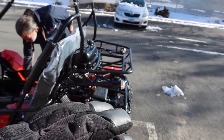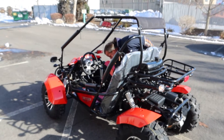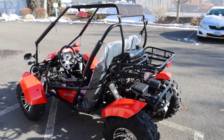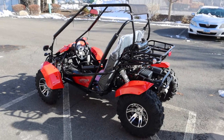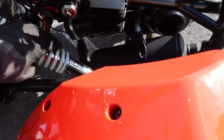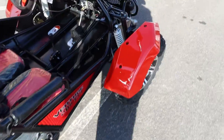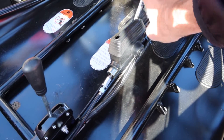EFI just starts right up — perfect for higher elevations, hot weather, cold weather. It doesn't really matter. EFI is great, and a lot of ATV companies in China are transitioning to that, which is fantastic. It also has dampeners on the shocks in the rear and the fronts have the same feature as well.